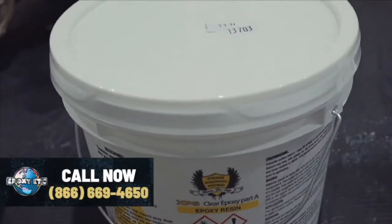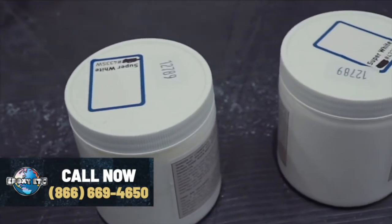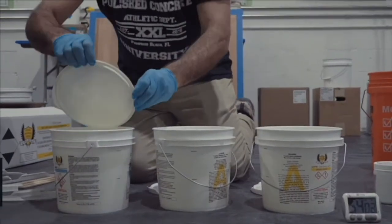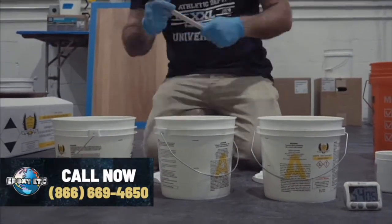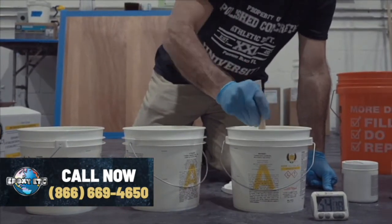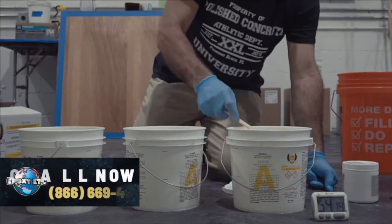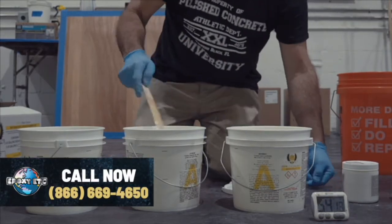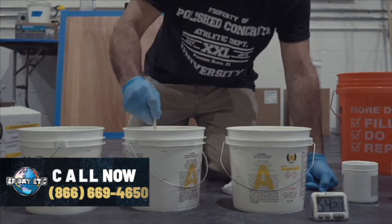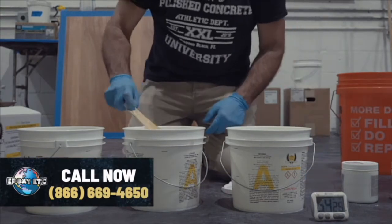We've got our two containers of A and one B. When I open my containers, I give them a stir — make sure that everything is up in suspension. I'm going to use just a clean paint stick to stir up my A. I've got my next A — stir that one up.